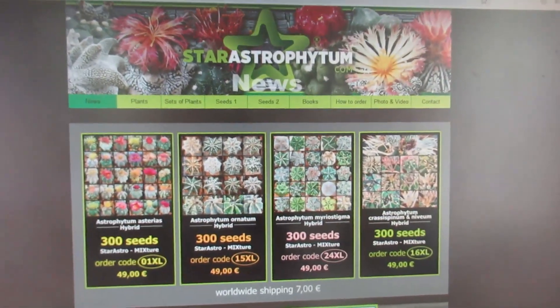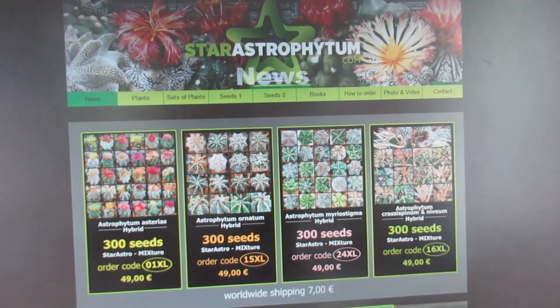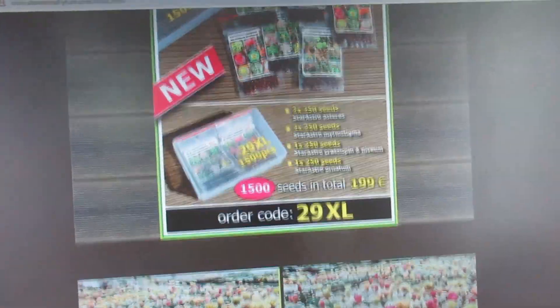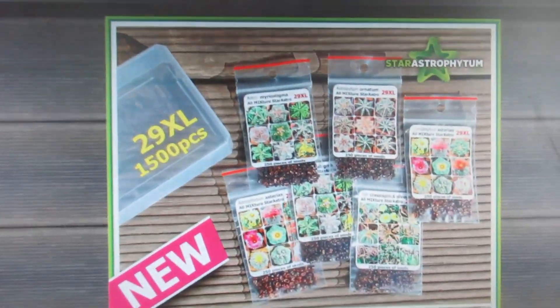On that website you'll see all his seeds that he's offering in different types by mail, as well as plants and books.